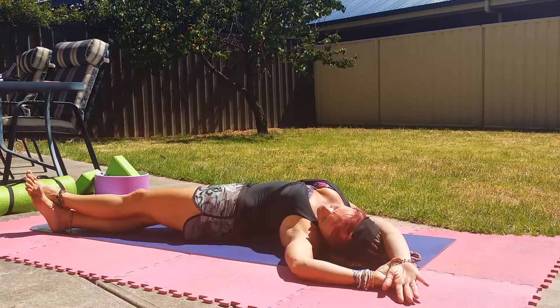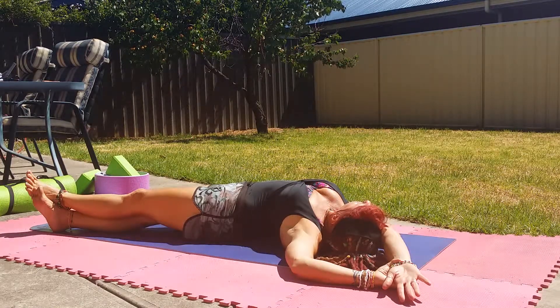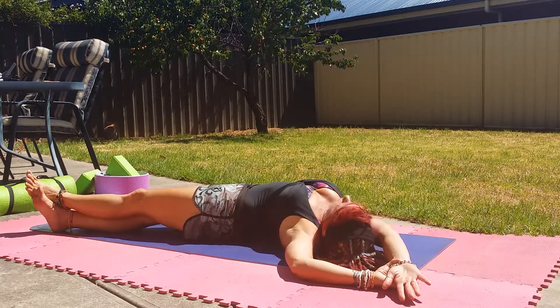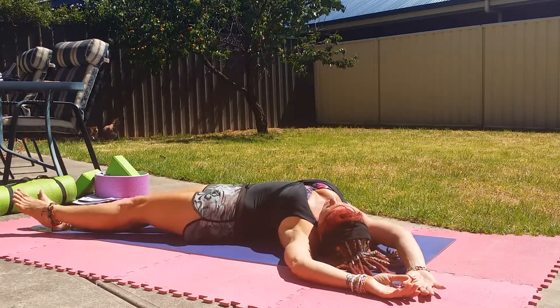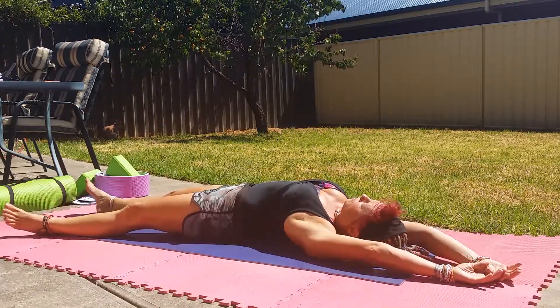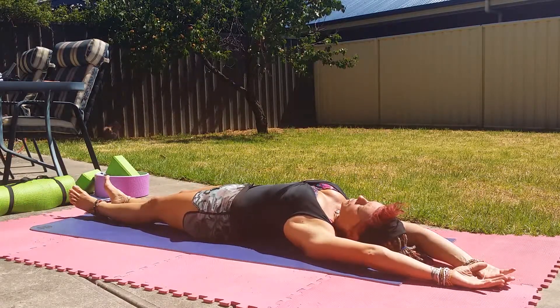Just take the head to look to the right side. Stay here for a couple of breaths. Bring the head back to centre. Release the hands, release the feet. Bring the hands and head back to the centre. Slide the feet back to the centre.